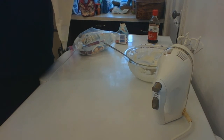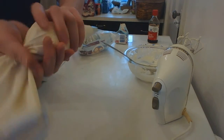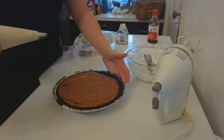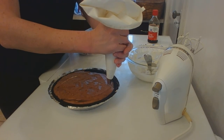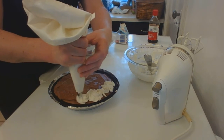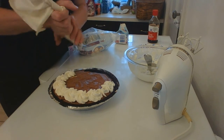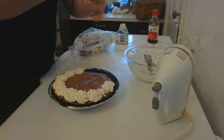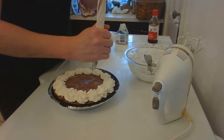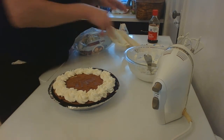You could just spread or dollop that on anything you want, but I am going to squeeze this out and make it nice and pretty on top of this chocolate mousse pie that I made yesterday. You can do big stars like this or swirls like that — whatever you like. I probably don't have enough to cover the entire pie, but I'll go around the edge and that's that.